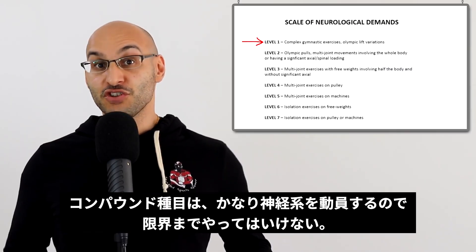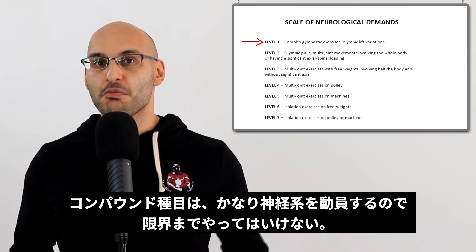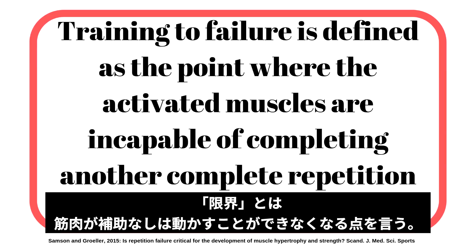Very simply put, the larger neurologically demanding exercises — which are really the major compounds like your bench press and deadlift — fall in between. Training to failure is defined as the point where the activated muscles are incapable of completing another complete repetition without assistance.